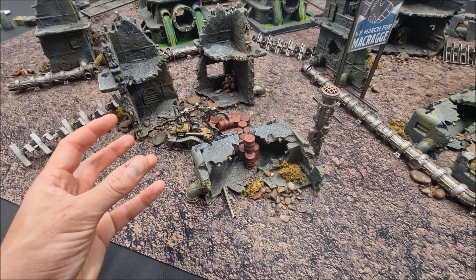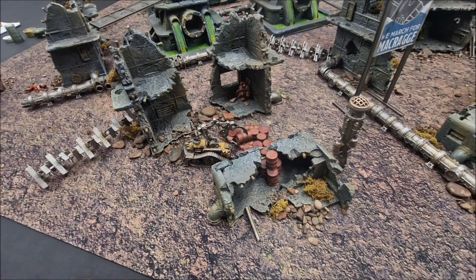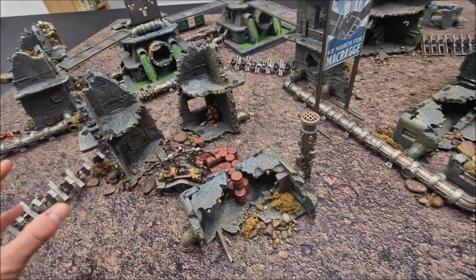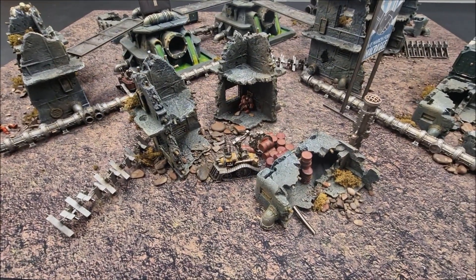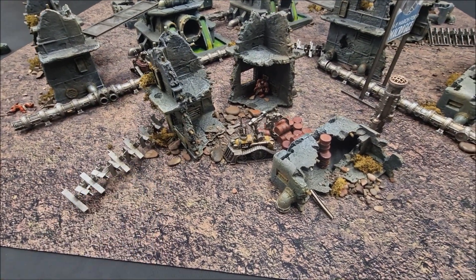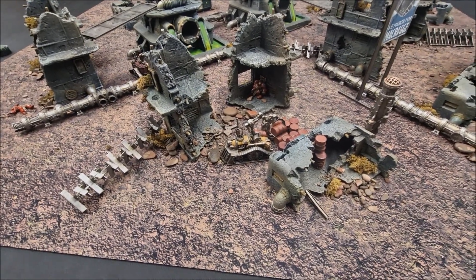Vital for games of 40k — these are the ruined pieces providing nice obscuring, line-of-sight blocking terrain. I've combined two sets together to fill out the table really well. I'll put a link in the video description below. Along with those links for gamemat.eu there's a discount code as well — I think it's 11% off your order. So really once those things are in position, you've got your main structure for the board all in place.